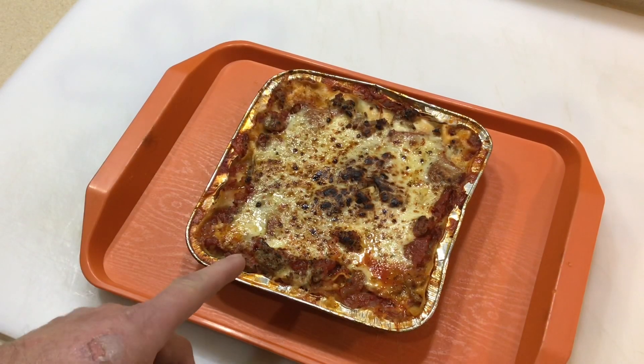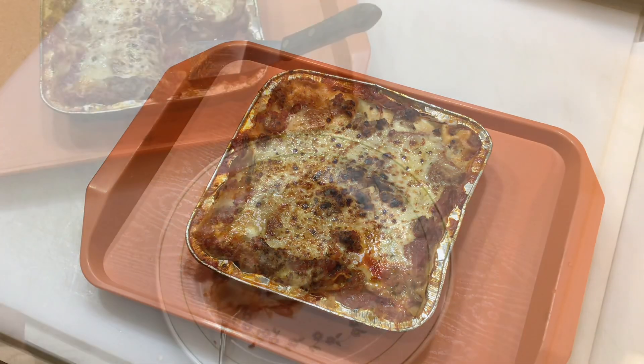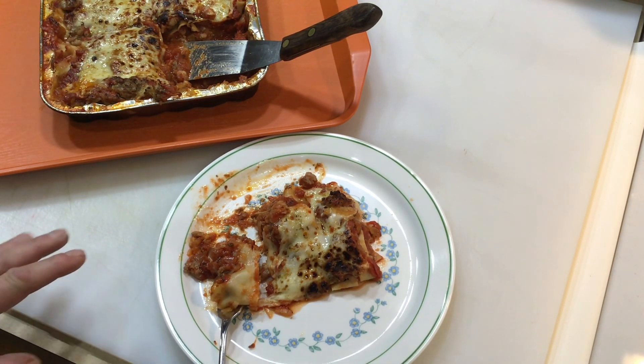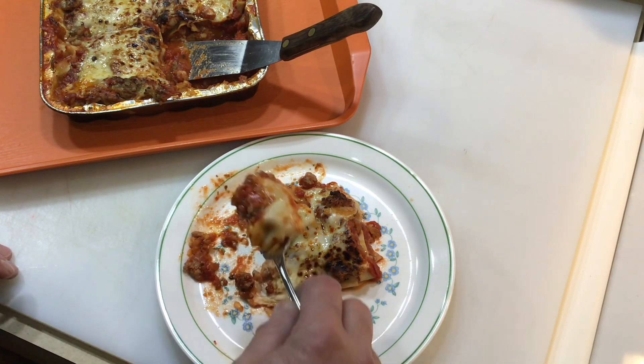Look at that — beautiful and super simple. Give it a couple minutes, slice it up. True lasagna lovers might hate me, but this is super simple to make, done on a Z-Grill pellet grill.